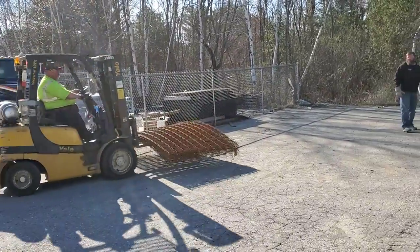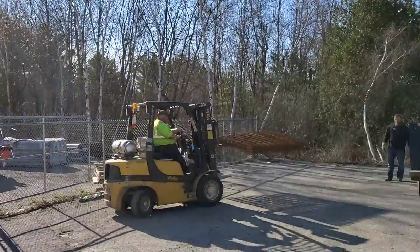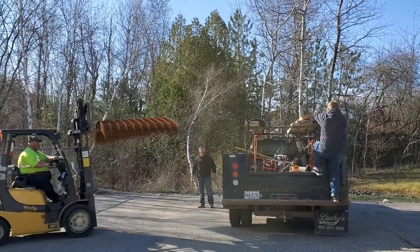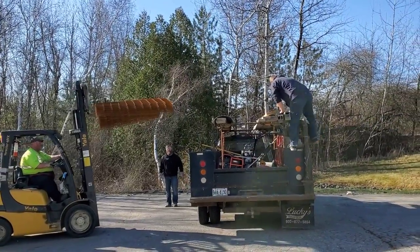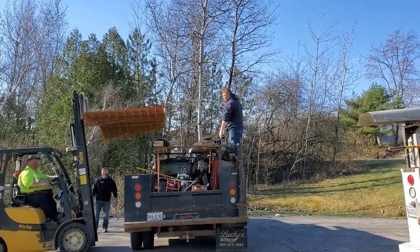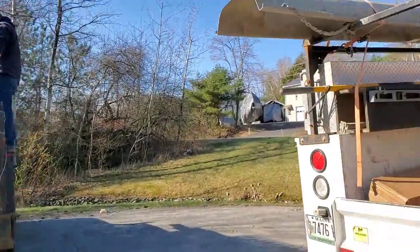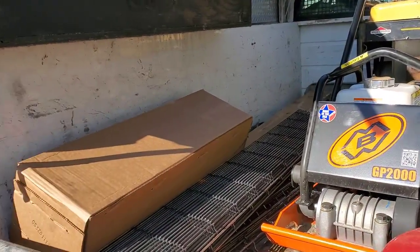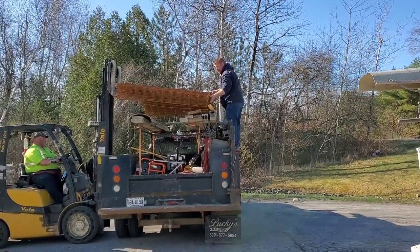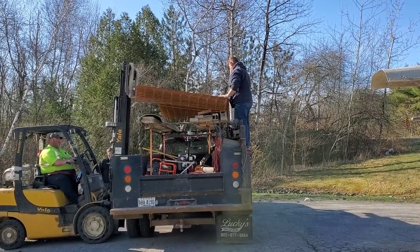Hey guys, we're here getting some wire at the concrete supply place. We gotta put it up on the rack today — usually we got a trailer we put this stuff on, but the trailer's all full of lumber right now. So we'll put it up on the rack and get it secured up there. That's going to go in a garage we're getting ready to pour tomorrow. We got the wire mesh, we got these slab bolsters, some poly we're gonna put under it. That's 27 sheets of wire — enough to do about 1,300 square feet.